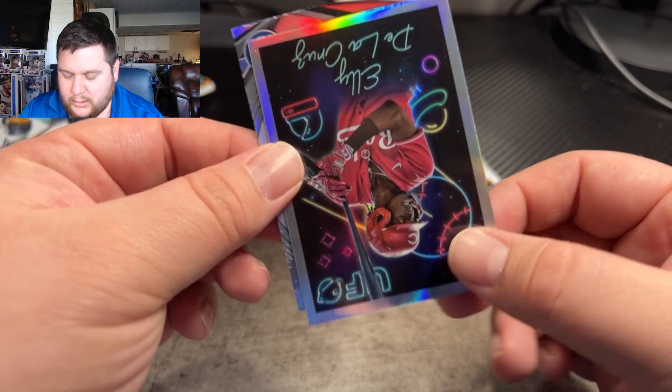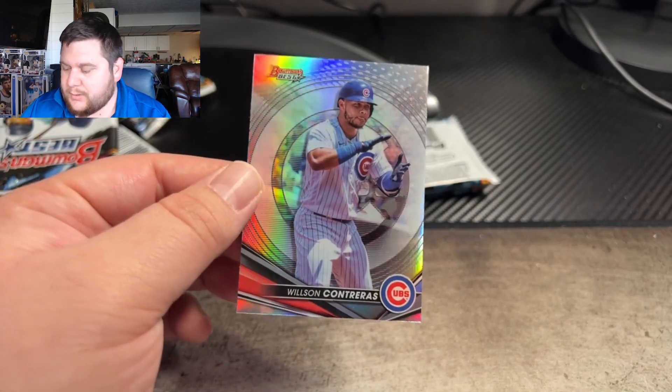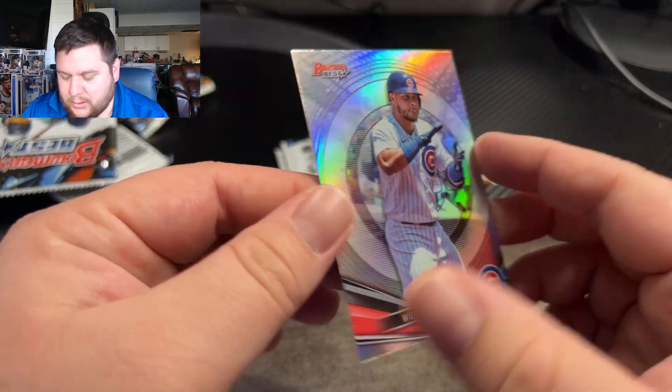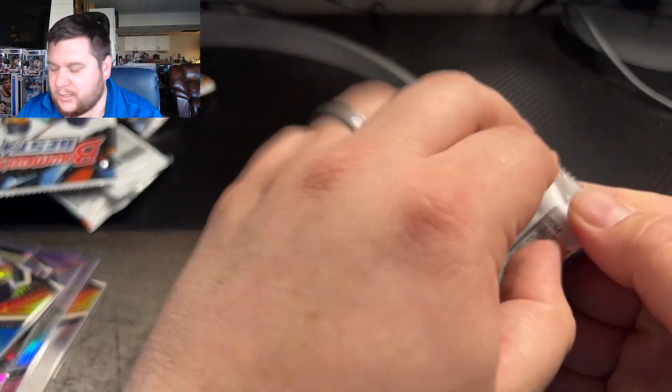And our last two cards on here — we've got a UFO of Elie De La Cruz, a non-numbered UFO, and then we got another refractor on the back of Wilson Contreras. So all these refractors will get sleeved. Rookie cards too — save them all.